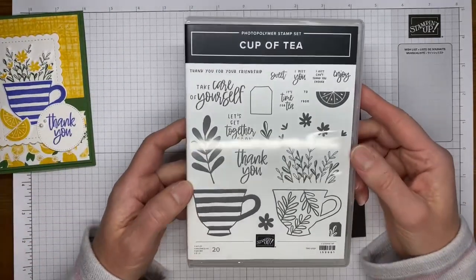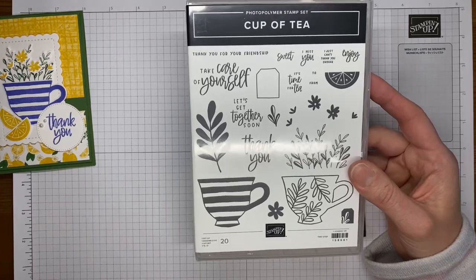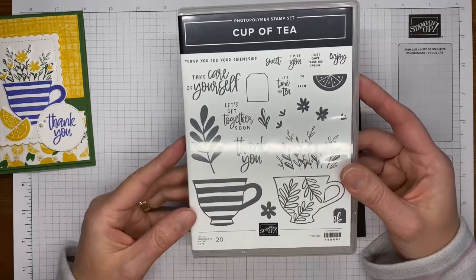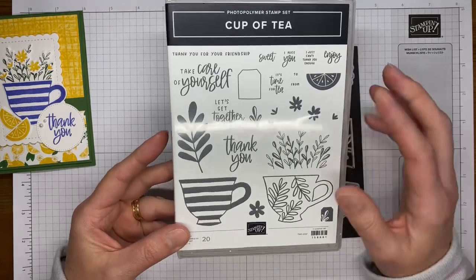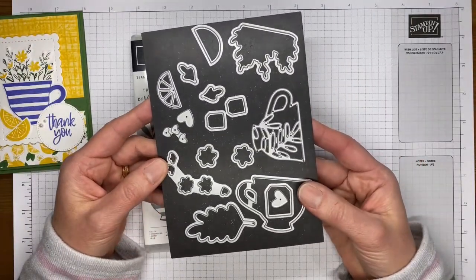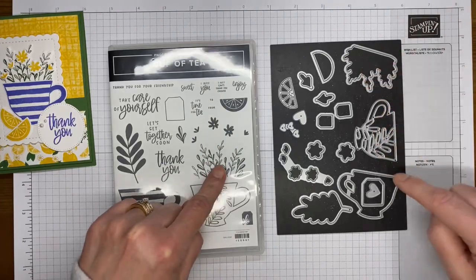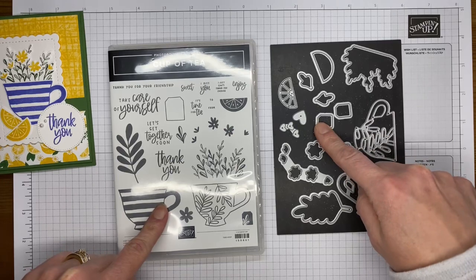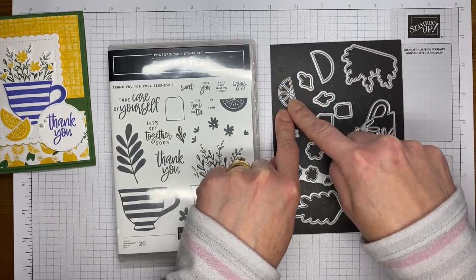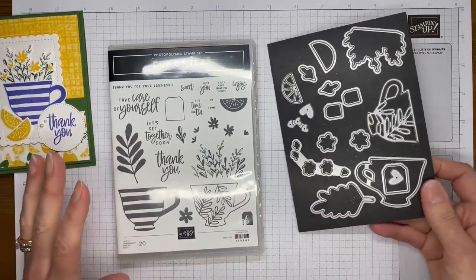This is the Cup of Tea bundle — the stamp set is photopolymer, so it's one of those that's easy to see through and stamp with. It does have dies, but you can also just stamp directly if you don't want to deal with the dies — you can stamp the cup and the things inside the cup. It's got some fun sentiments with mixed fonts. I'm a tea drinker so I just like the set in general. The coordinating dies include a lemon slice die, a greenery die, a cup die, tag dies, flower dies, and a layered lemon slice die — it's just a great little stamp and die set.